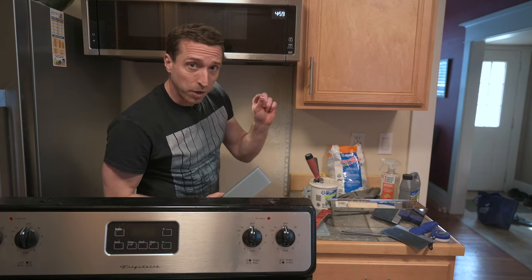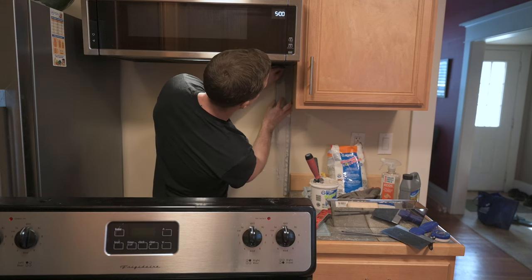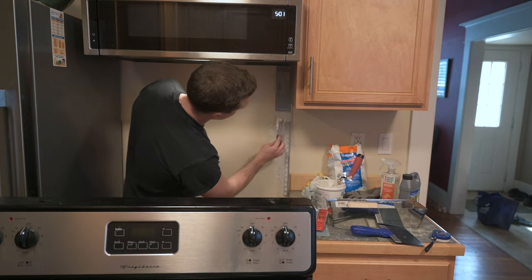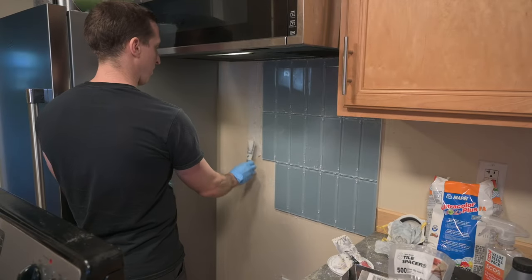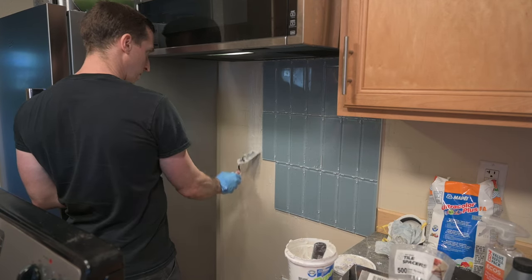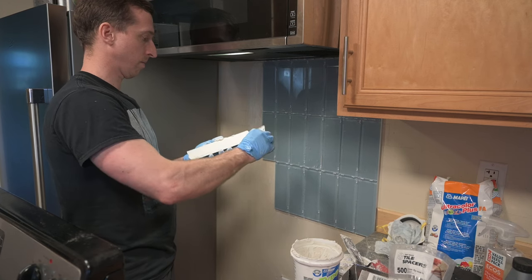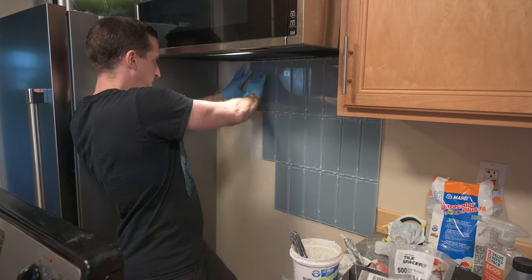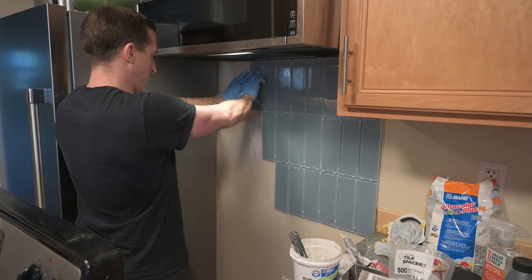Let's place our first tile. I don't think I want to be touching the microwave, so I'm going to put one of these spacers up there. The process from here is pretty straightforward. I would put some tile adhesive on the wall for about two tiles at a time, then go over it with the notched trowel. Next I would put a thin layer of adhesive on the back of the tile — which is called back buttering — then press the tile into position. Then I'd put a couple of spacers between any adjacent tiles and push the new tile firmly against them.